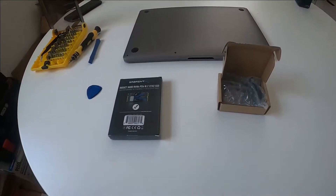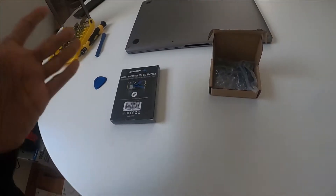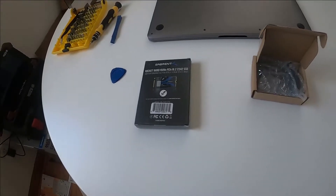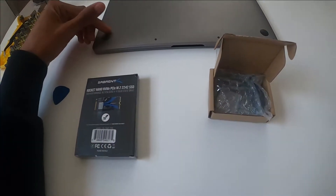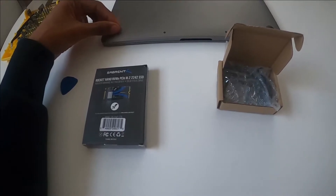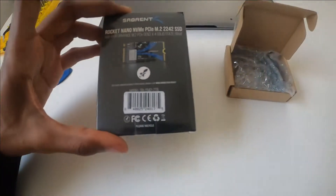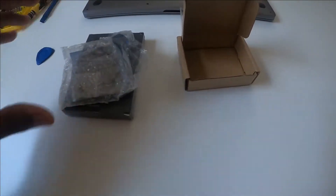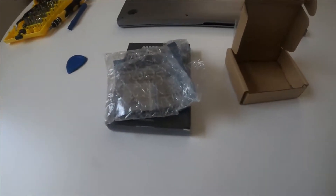What's up guys, today I'm going to work on my laptop — not working on cars or anything like that. My Mac Pro's memory is full and it keeps popping up a notification every single time, which is really annoying. So today I'm going to upgrade the SSD to 2TB. I also had to buy an adapter to make it fit. Let me unbox it and we'll get started.